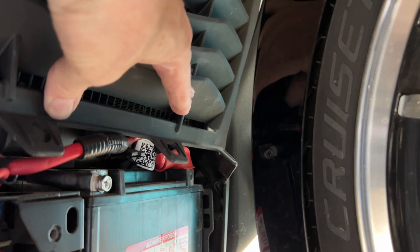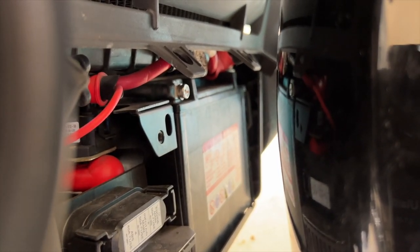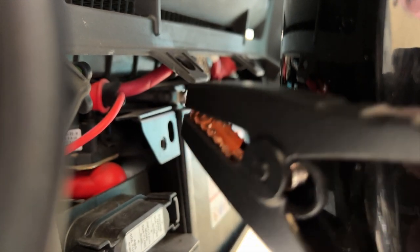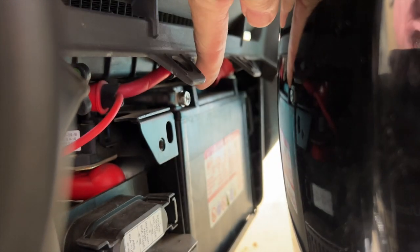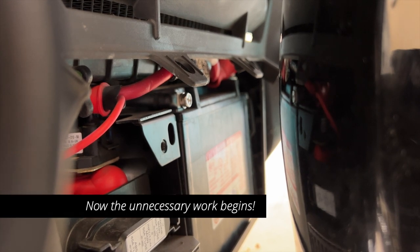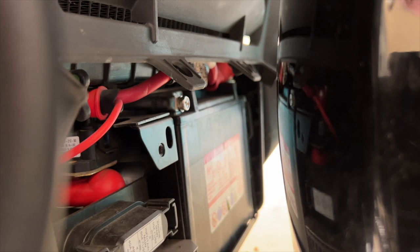Now I sort of have access to the positive and negative. Let's see if I can get those clamps on there and see if we can jump it. But the problem is these alligator clips that come with the Scosche are just too big. There's not enough room between the back of this fender and the terminals to get the alligator clips to go on.